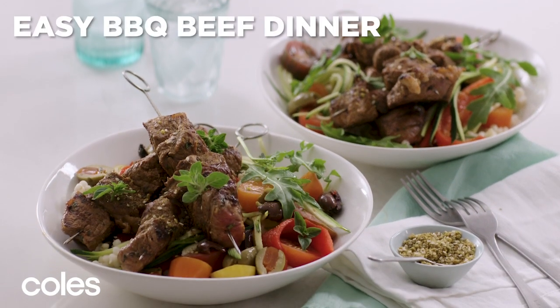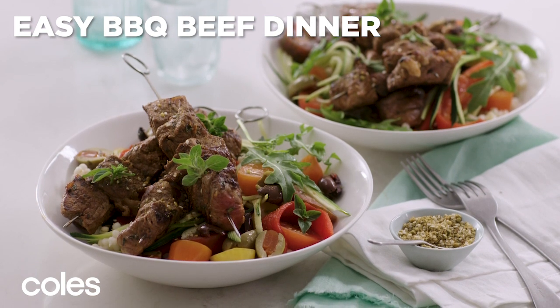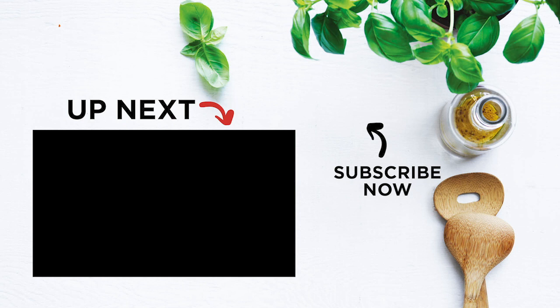Make the most of your barbecue on weeknights and try this fresh tasting salad bowl — it's on the table in 30 minutes. Want to master barbecue steak? Check out Curtis Stone's How to Cook the Perfect Steak video here.